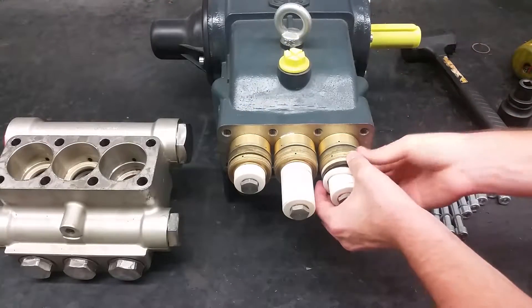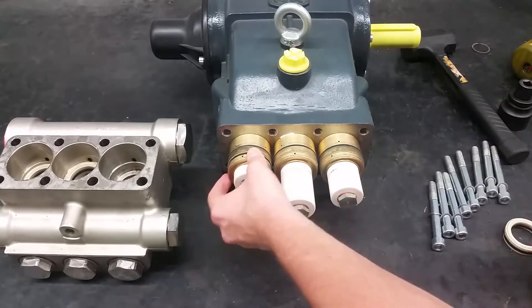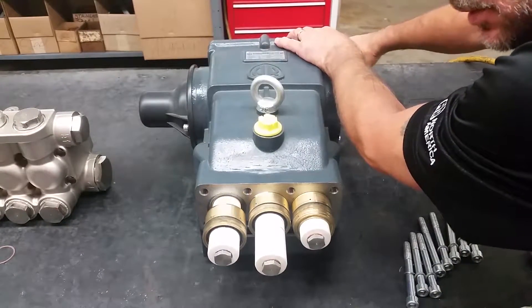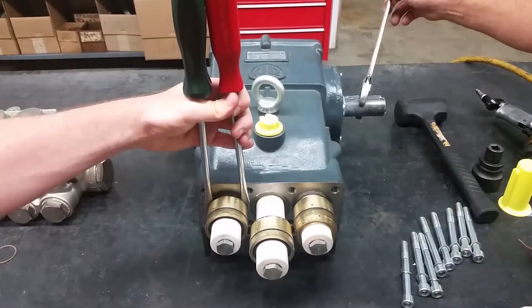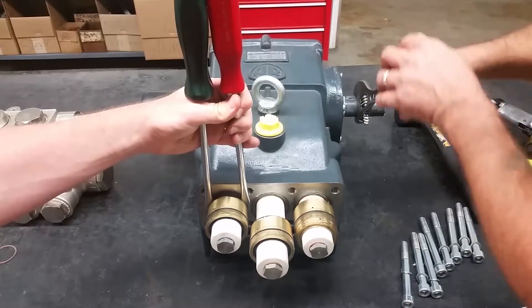Remove the parts on the plungers that easily come off. If parts stay inside of the head, use a slide hammer to take them out. If any parts on the plungers stick, turn the crankshaft so they can easily be pulled off. If you still cannot pull them off, use two screwdrivers to provide more leverage.